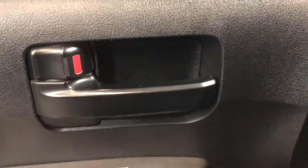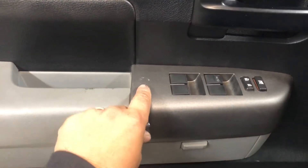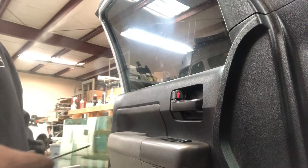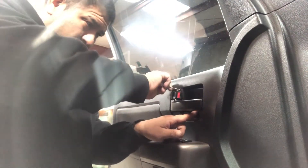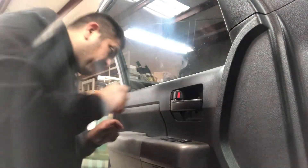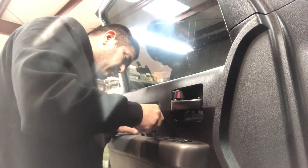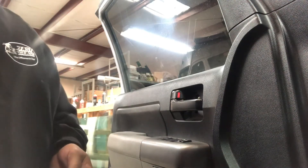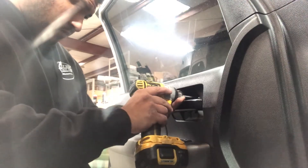Take off this little felt cover — it just comes right off — then this small plastic cover and the clip there. That gives you access to all the screws you need. There's a Phillips screw under the plastic cover, and the felt just sits in there with nothing really holding it. Then grab your drill and remove both screws — that's the only two screws on this door panel.